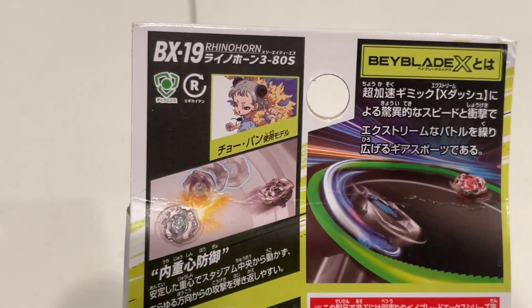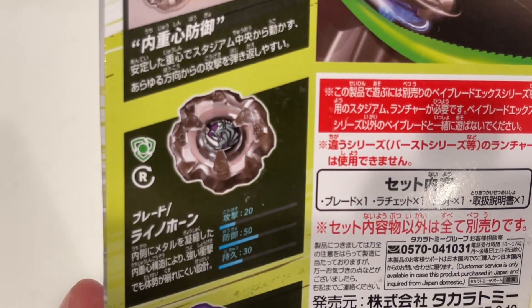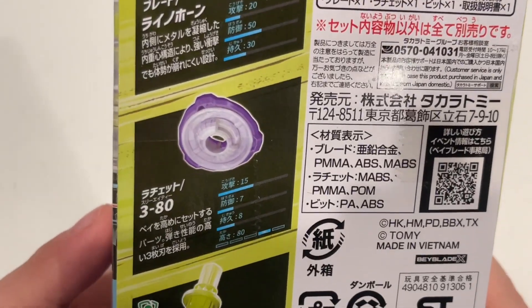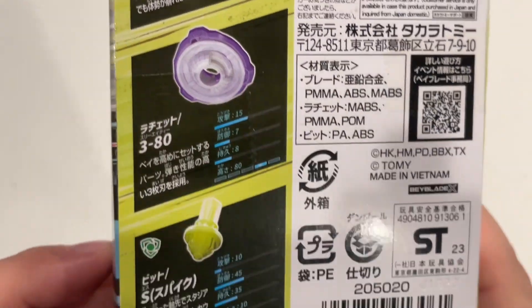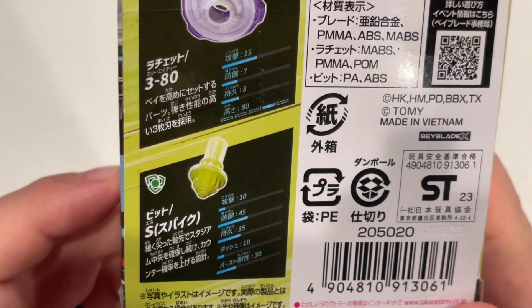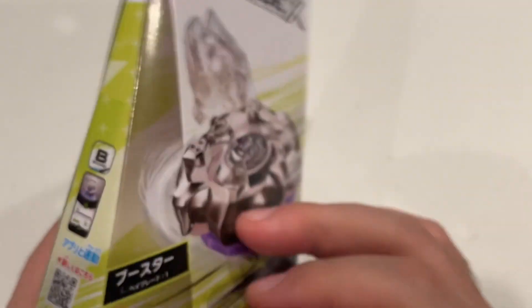This is a defense type, right spinning of course. There's the blade, looking pretty cool. 380 ratchet, also very nice. And here's the new tip — this is going to be called Sharp. Let's go ahead and get into this bad boy.